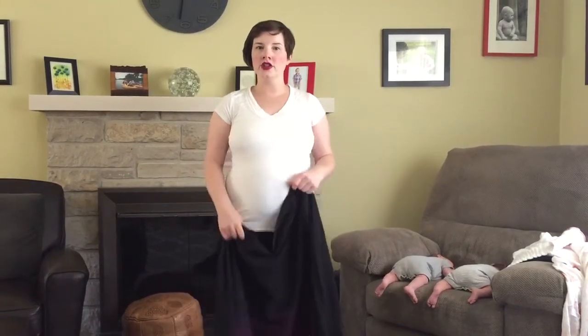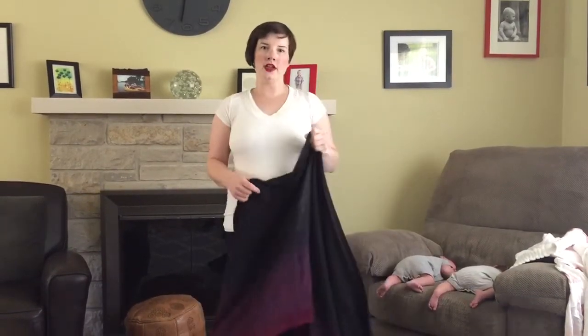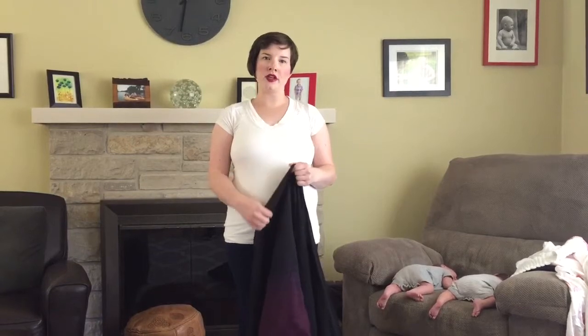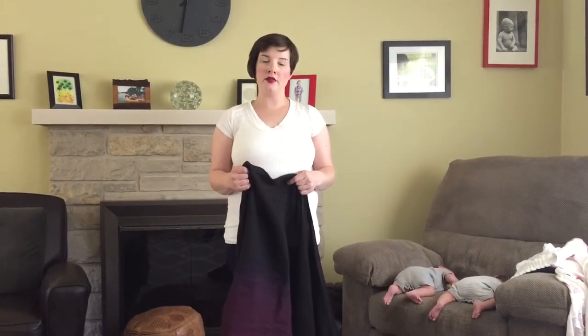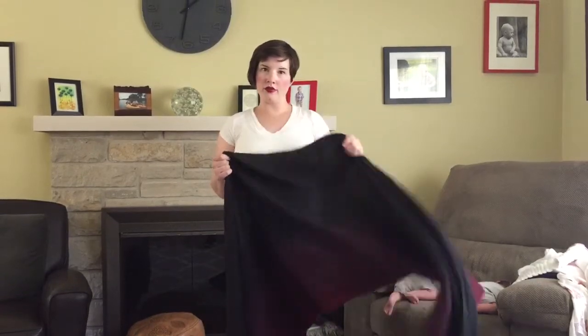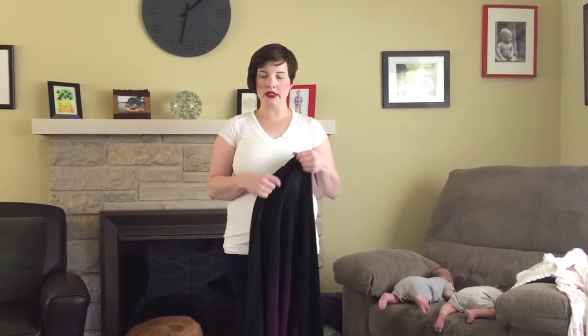I'm going to show you three variations of tandem front wrap cross carry. The first variation and the second variation both use a single pocket front wrap cross carry, and the last one is a double pocket front wrap cross carry. I'm using a size 7 woven wrap.